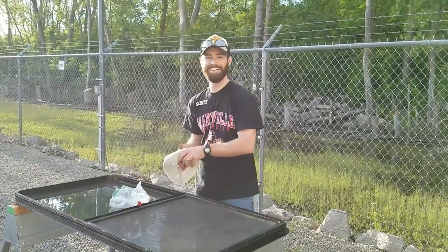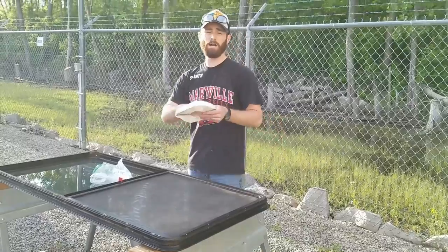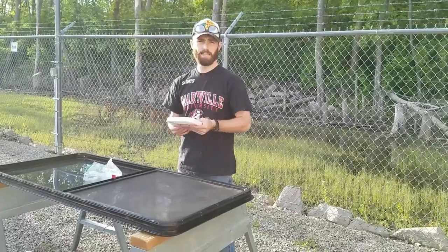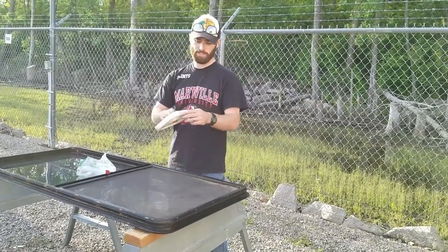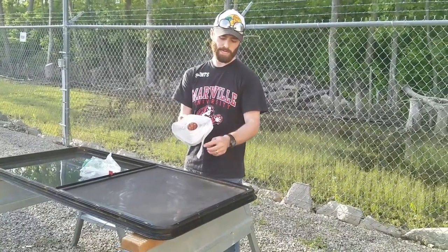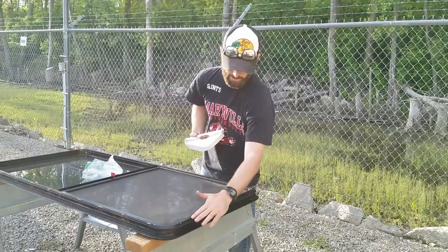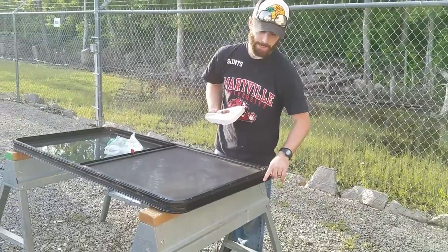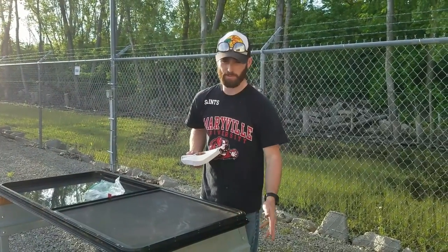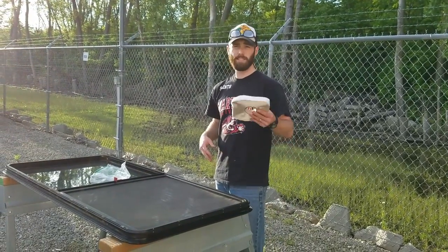Now we're about to add our butyl tape to the inside of the metal frame of our window. I'll put links below the video for the Diacor product and the Amazon links. The tape peels off and you stick it to the window, then peel the backing off right before you stick it back on the RV. We removed the old butyl tape — it was pretty worn and torn, the original stuff from the RV — and now we'll redo that and get this window back in.